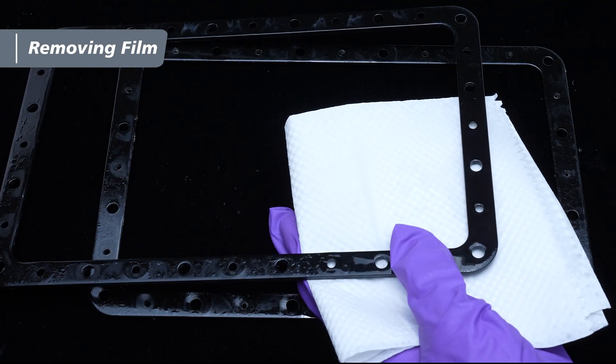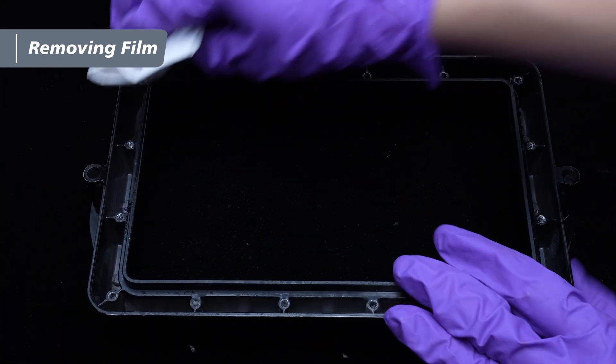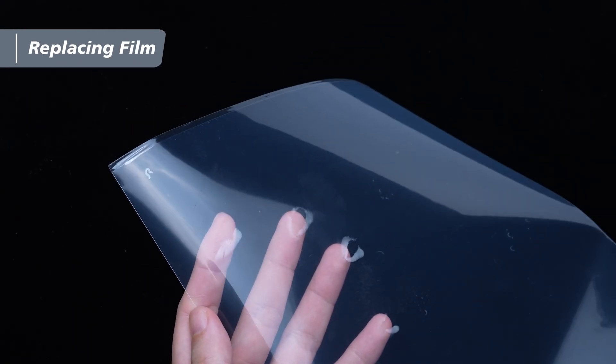Use 95% alcohol to clean off the resin from the resin vat and the metal frame, and let's begin putting on the new film. Remove the protective film from the new film.